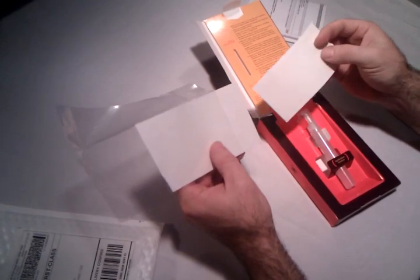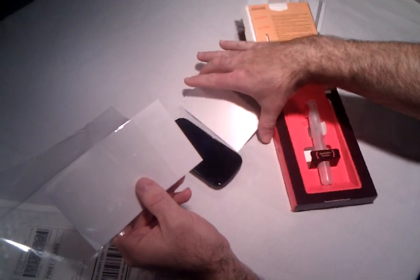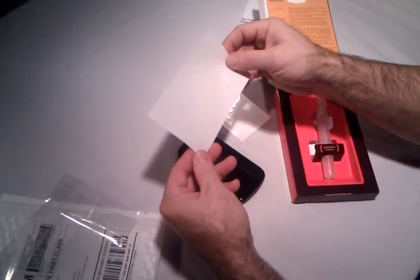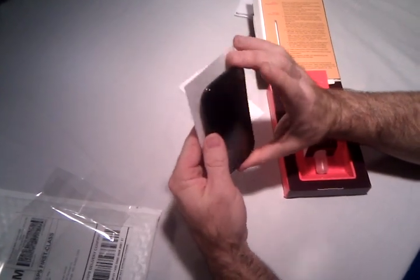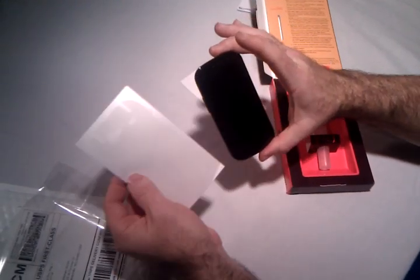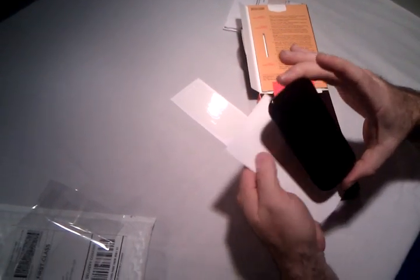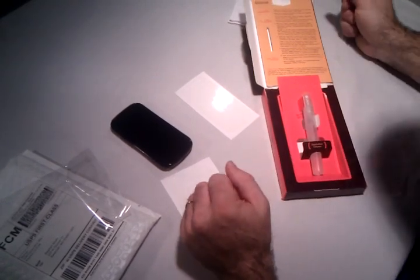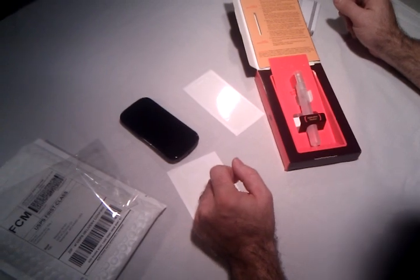I don't know exactly what the thickness is, but it looks like a good thickness. We've got the front piece, which looks like it's going to cover the complete phone, and then we have the back, which also looks like it should wrap around the sides and completely around the back of the phone.